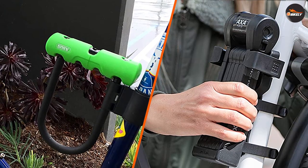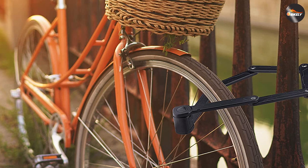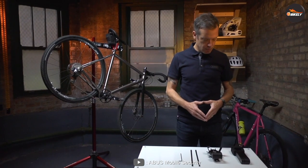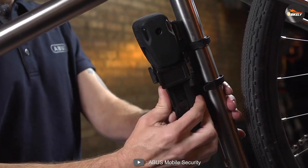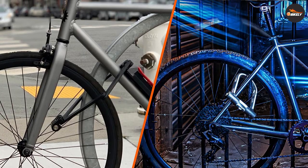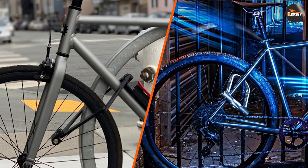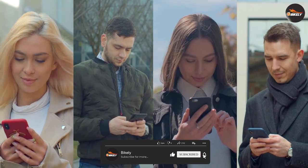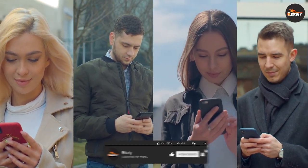Overall, both types of locks are good and will protect your e-bike. The final choice depends entirely on you — think about what you want from your bike lock. U-locks are the cheaper option, but foldable chains act as a stronger visual deterrent. If you have any queries or information to share, please leave a comment below. Thanks for watching.